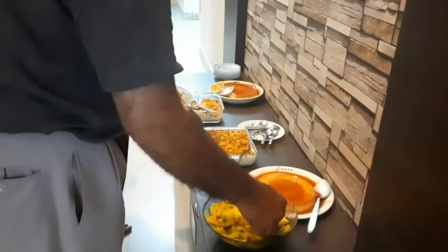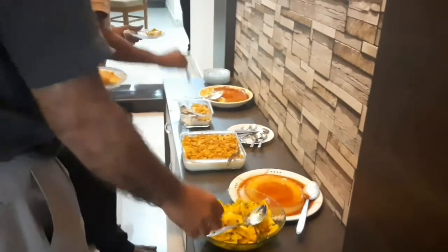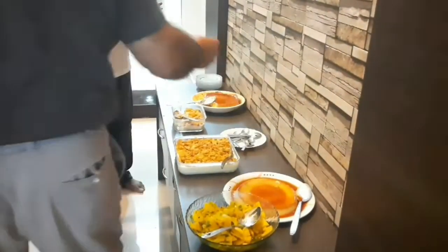There are two types of pudding: egg pudding and cornflakes pudding. If you have diabetes, you can have pineapple and salad.